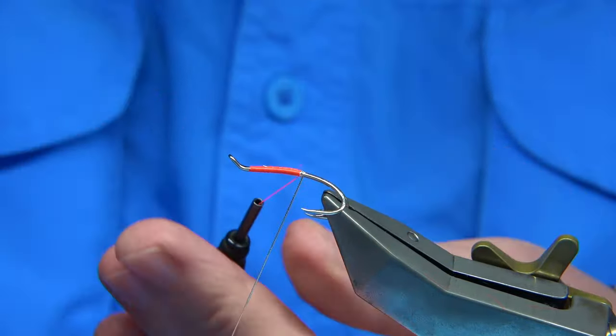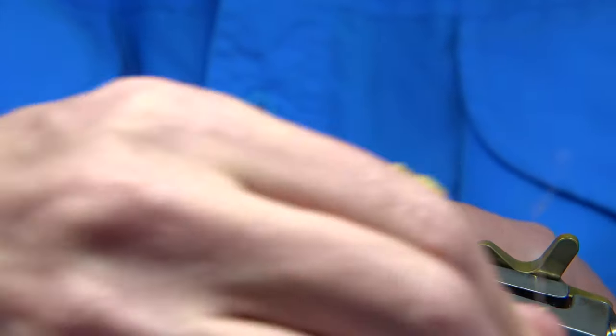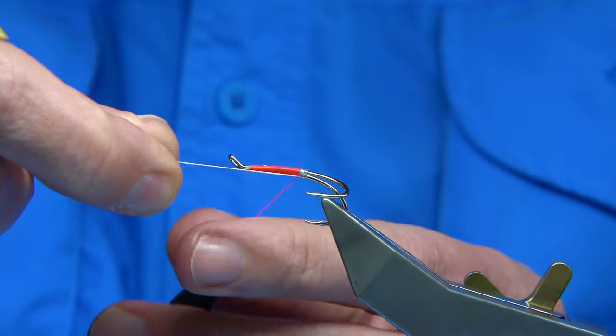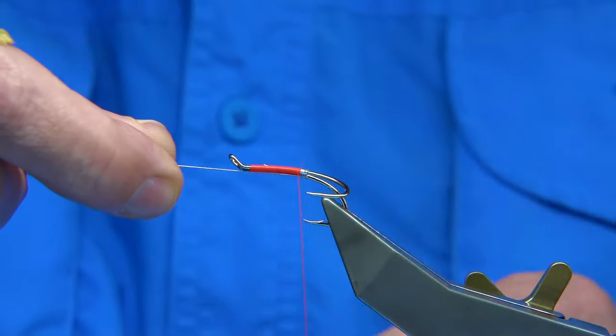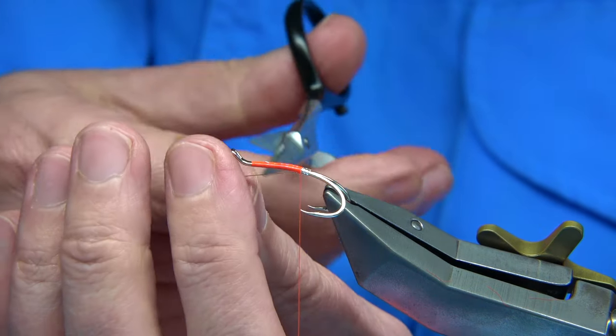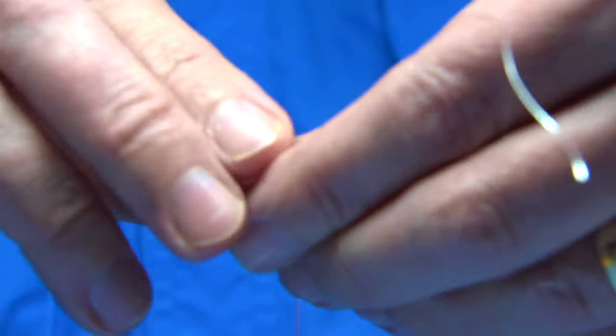Then I am going to wind down — two, three, four turns. On the fifth turn I am going to bring it underneath and pull it through, which will basically tuck in the tag nice and tight so it doesn't pull out. Or if it does pull out, it will not affect the rib.